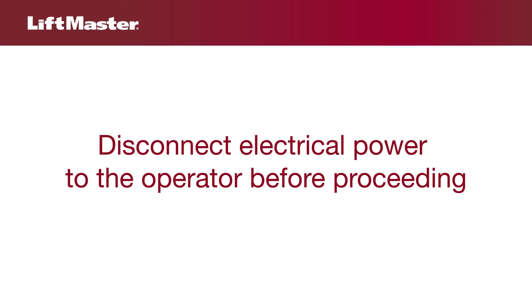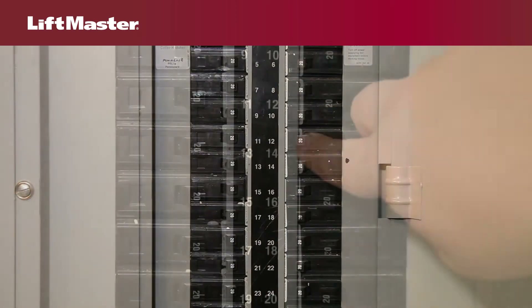Before checking any components of the motor system, always disconnect power to the operator.